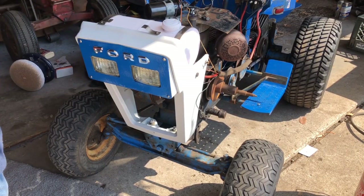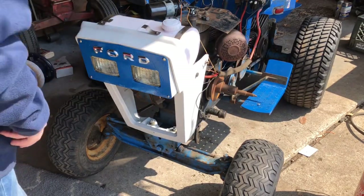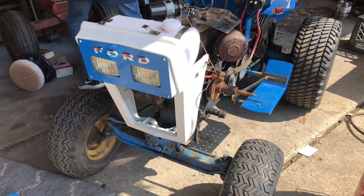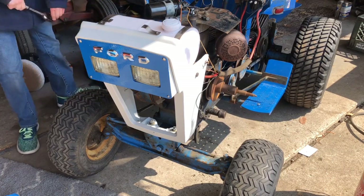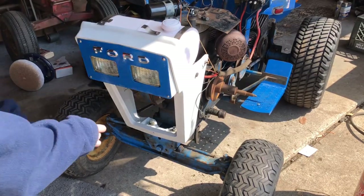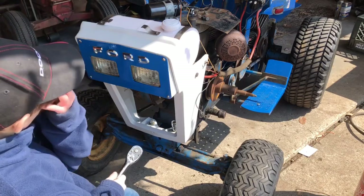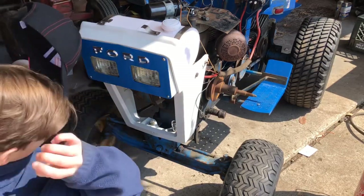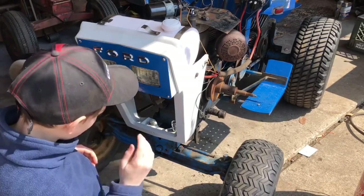Now what we need to do is tighten that. I believe the nuts are nine-sixteenths also. Where's the nine-sixteenths socket? There it is. There we go — now my hair is not in my face.